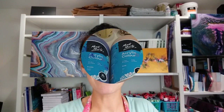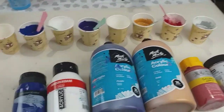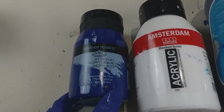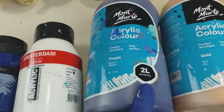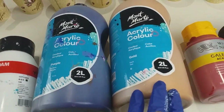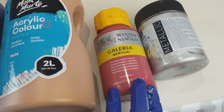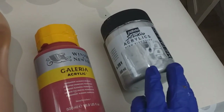Let me show you what colours I've got ready here. So I've chosen: Royland Langnickel Phthalocyanine Blue, Amsterdam White, Montmartre Purple, Montmartre Gold, Windsor & Newton Galleria Acrylic Alizarin Crimson, and Pebeo Studio Acrylic Silver.